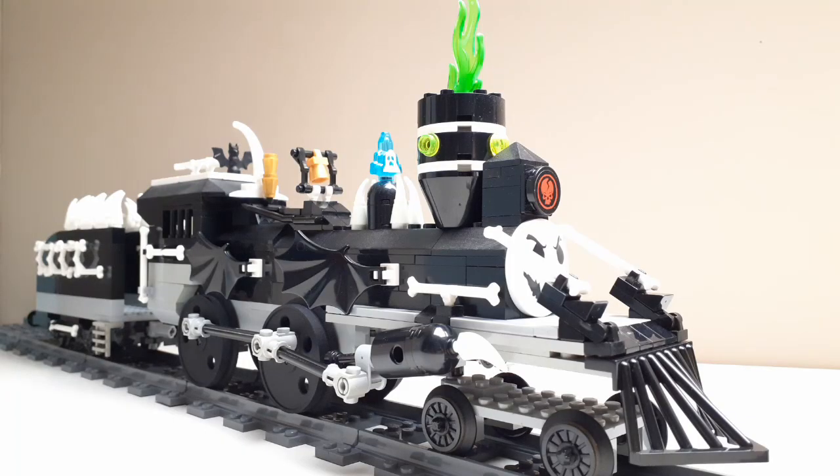This model is jam-packed full of details and loads of spooky bricks like wings and spikes and pretty much everything else. I've had this for over a year — I'm actually quite surprised I haven't taken this apart yet.